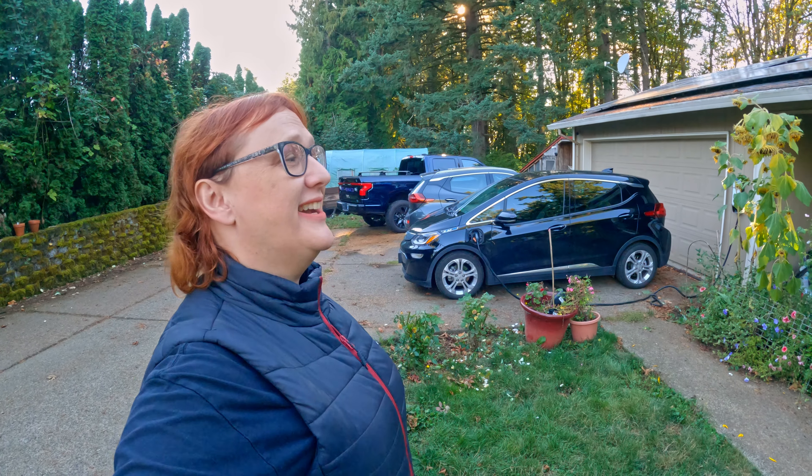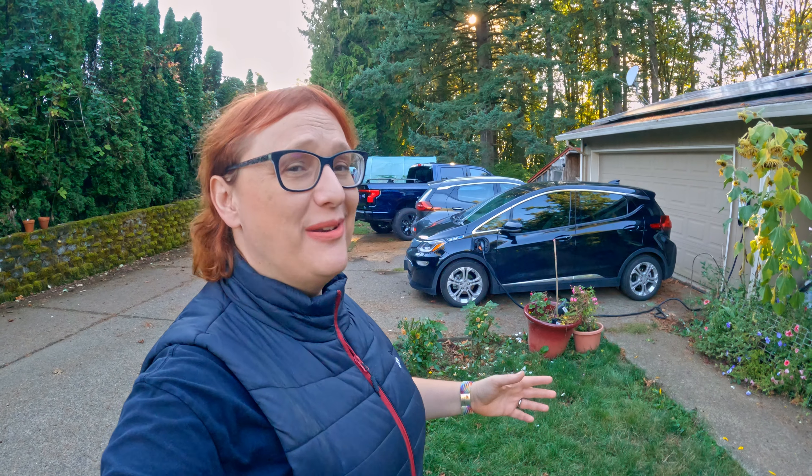Hey everybody! Happy Sunday! I hope that wherever you are and whatever you are doing you are having a really amazing weekend.